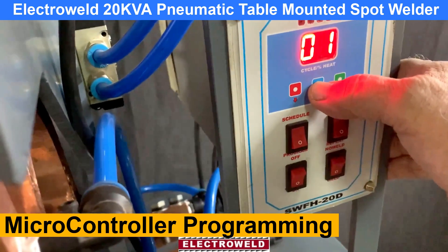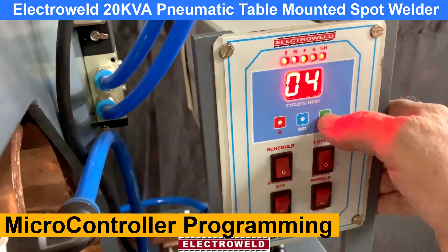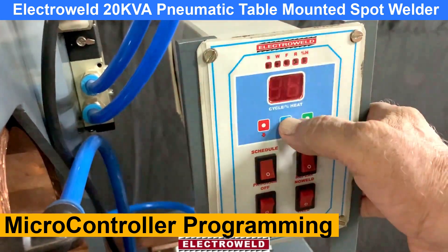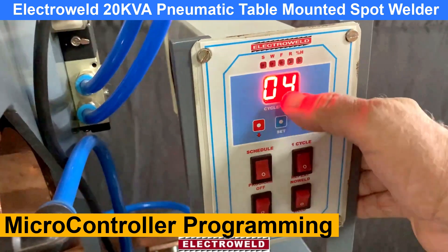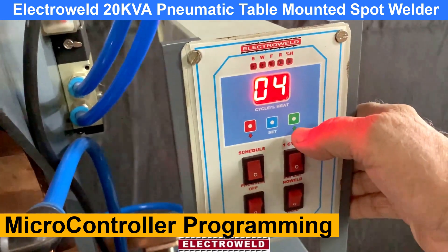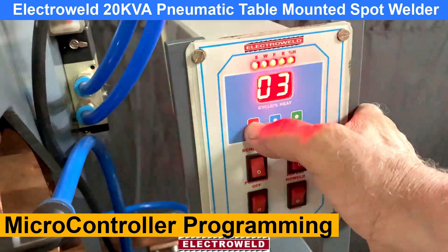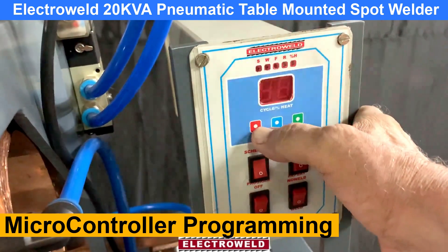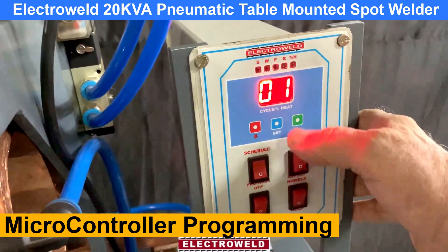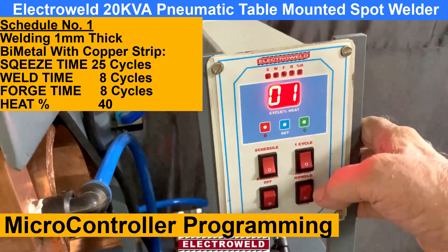For going to schedule number 2, 3, or 4, these are the buttons you have to press. Again, you can press the set button and the schedule number is selected. Now we will go back to schedule number 1 by pressing this and making it negative. This is now schedule number 1 selected. We have selected this for welding bimetal strip with the copper strip.